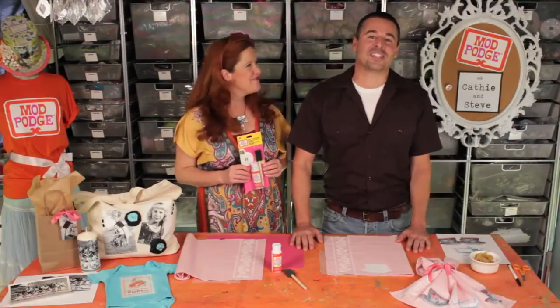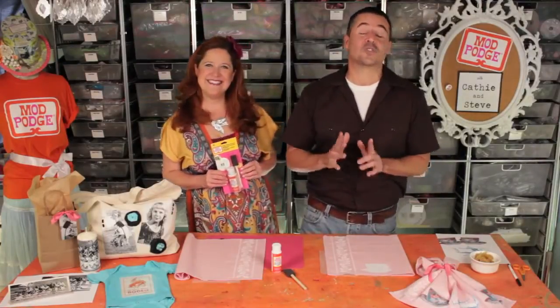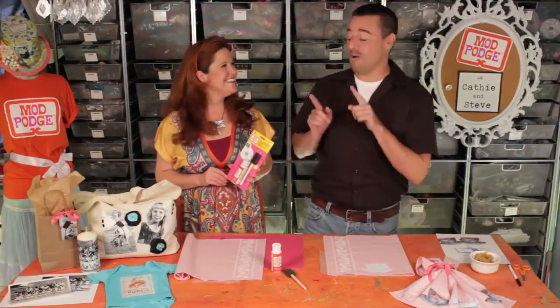Hi, welcome to Mod Podge with Kathy and Steve. I'm Kathy Fillion. And I'm Steve Piacenza. And today we are going to show you one of the hottest, coolest, trendiest craft ideas: photo transferring.